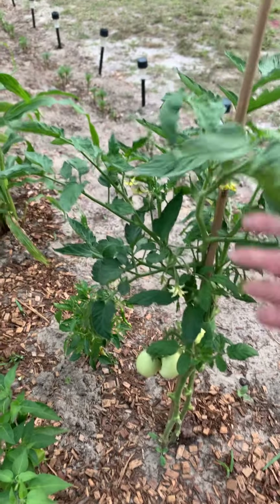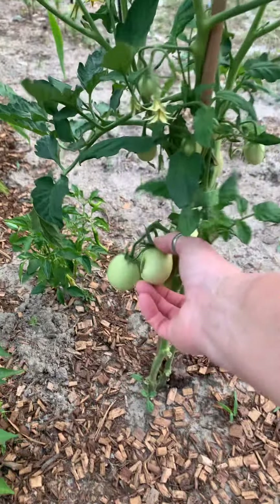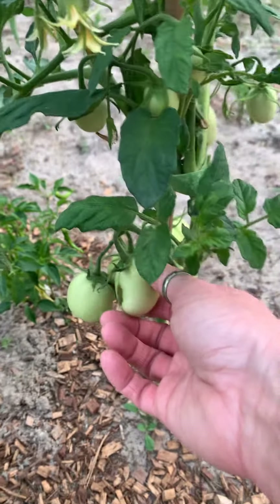Here's our outdoor tomato plant. I don't think anything's eating it, but it looks pretty ugly. I'm just going to leave it though and see what happens, because I don't know what else to do with it.